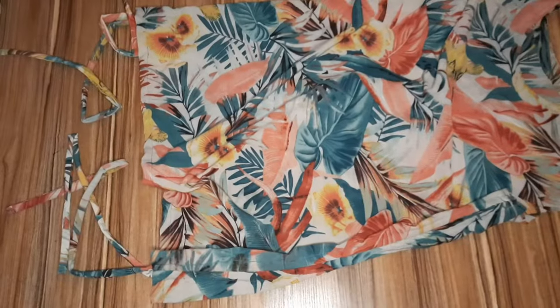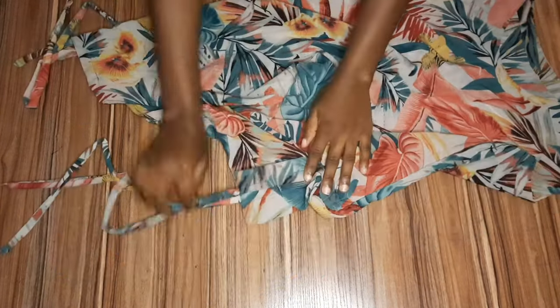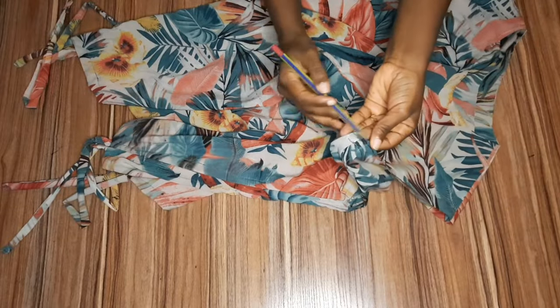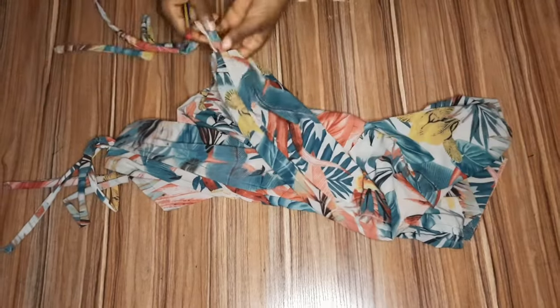After doing that on all channels, we are through with the dress. The ropes are all in and looking very fine. All you have to do is draw it how you want on both sides — it's already looking beautiful.